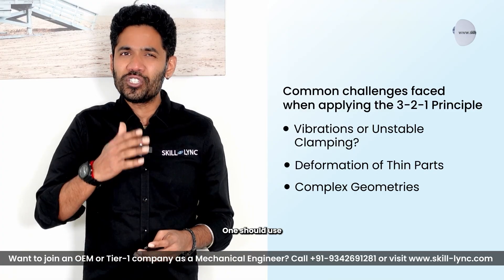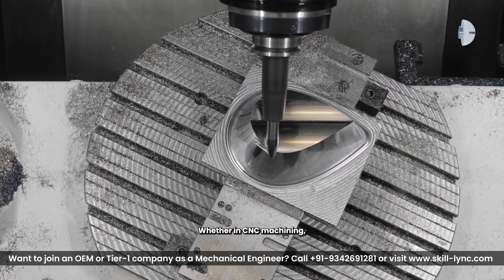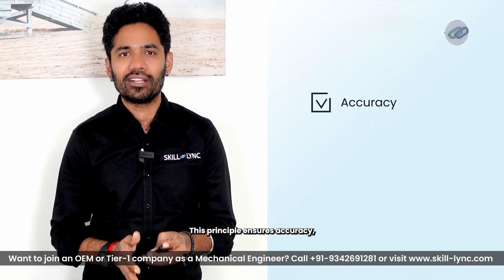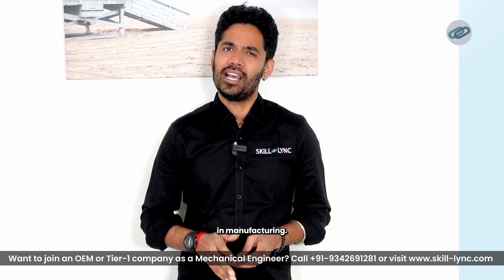There could also be complex geometries — for this, one should use custom-designed locator pins and surfaces. And that's the 3-2-1 principle explained. Whether in CNC machining, automotive welding, or quality inspection, this principle ensures accuracy, repeatability, and stability in manufacturing. Thanks for watching and stay tuned for more engineering insights.